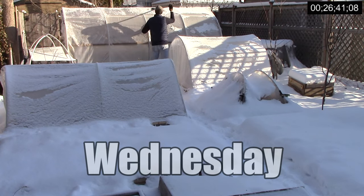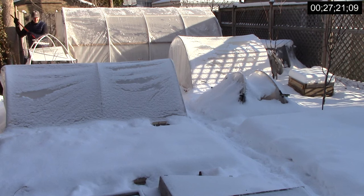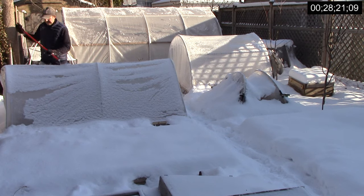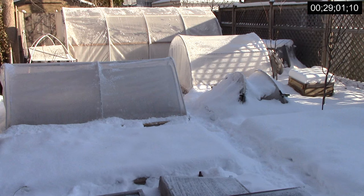On Wednesday morning, I removed a little more snow, but more importantly I vented to avoid overheating. Though it was below freezing, it was sunny enough that I knew from experience I needed to vent. I propped the hoop house door slightly open and placed blocks of wood under one of the cold frames and the hinged low tunnels. This took under 3 minutes and brought the week's total time to 29 minutes and 2 seconds.